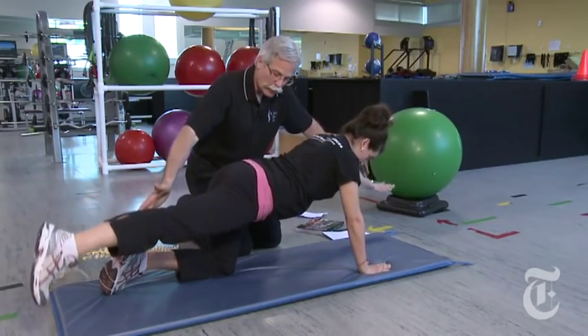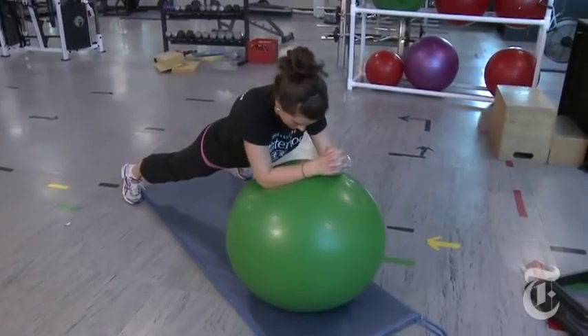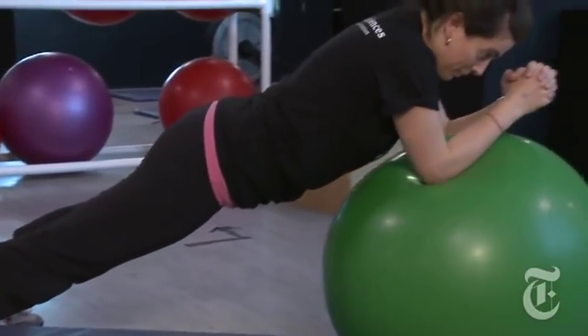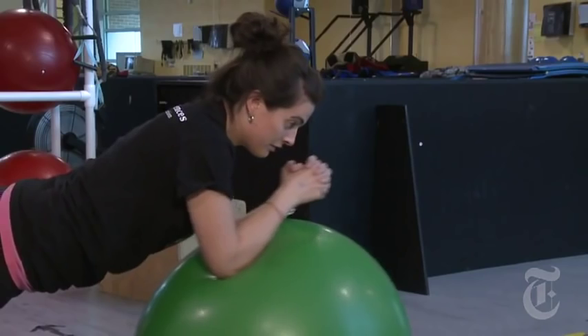All of that motion takes place about the hip and the shoulder, not about the back. Top-level athletes train the abdominal wall in exactly this way. If they did hundreds of sit-ups, their discs would break before the spine became trained to a high level.